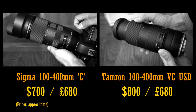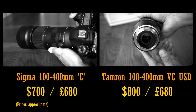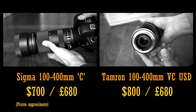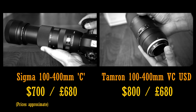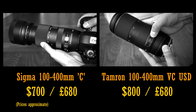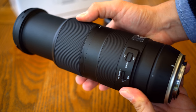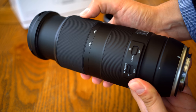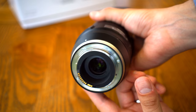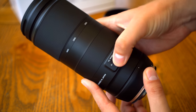Sigma's 100-400mm lens I tested last year costs $700 in the US, or about £680 in the UK. Tamron's even newer 100-400mm lens, which I'm testing today, is $800 in the US but the same price as the Sigma lens here in the UK — about £680. I'm not going to say that the Sigma and Tamron lenses are cheap, but they're certainly far, far better value for money. I have no idea what Canon, Nikon and Sony are playing at, but they've certainly left the market nice and open for competition. Anyway, let's look at this Tamron lens now.